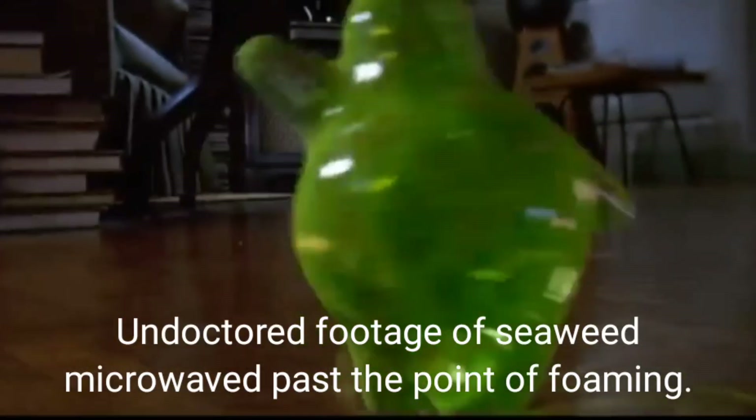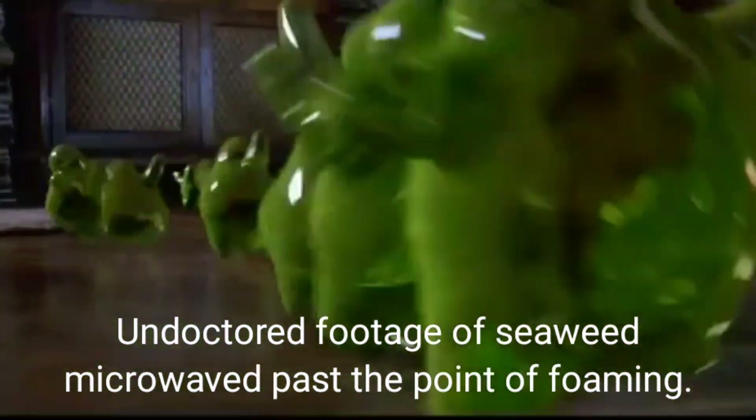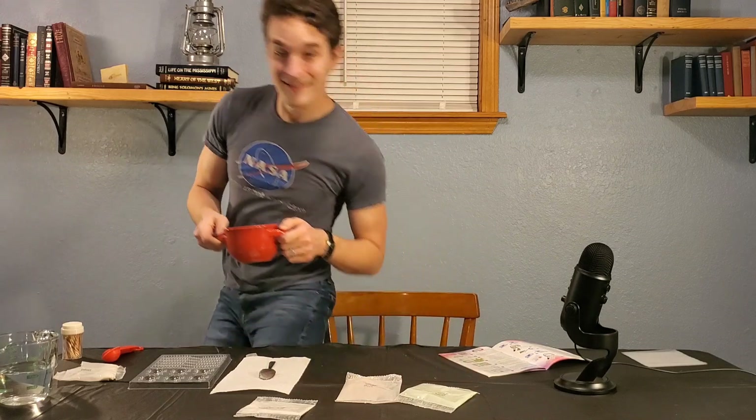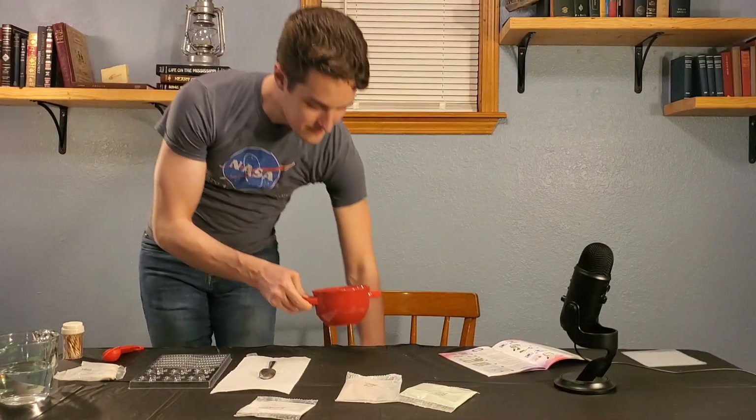Heat the mixture in the microwave until it foams up. Because microwave power varies greatly, we suggest setting the microwave for 30 seconds and watching closely. Stop the microwave immediately when you see the mixture foaming up — that is written in bold. I'll just put down a paper towel here and go microwave this mixture. I'll be right back. My microwave is 1,100 watts and that took about 50 seconds, in case you want to try this at home.